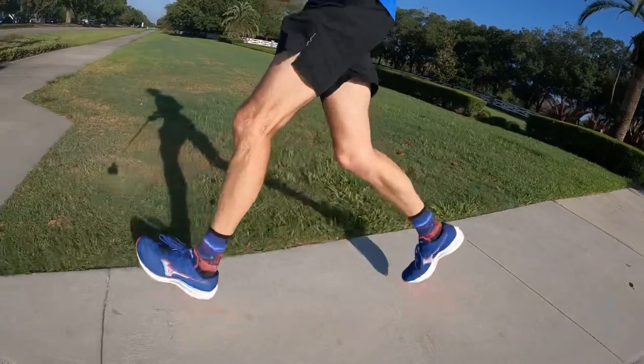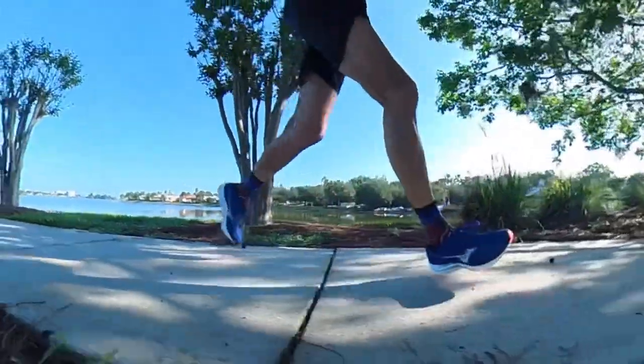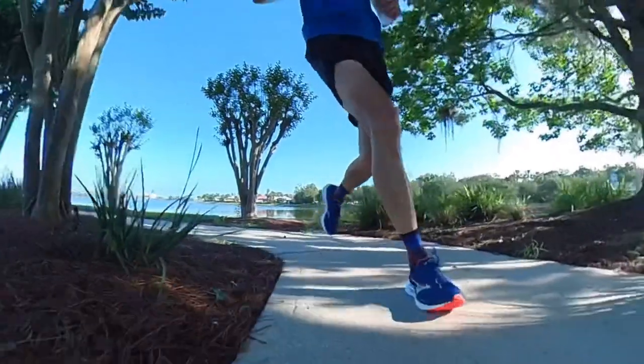Now let's talk about how this shoe performed on the run. The Wave Rebellion performed very well, though it was a little surprising at first — it's a very firm ride, much firmer than I expected from just handling the shoe. That firmness actually turns out to be a good thing when you pick up the pace. You get a good road feel underfoot, and the firmness makes the responsiveness really jump out at you. In a squishy shoe you feel sucked into the ground; this shoe feels like all the energy is coming back to your foot. I don't think it's a race day shoe — it's just a tad too heavy.